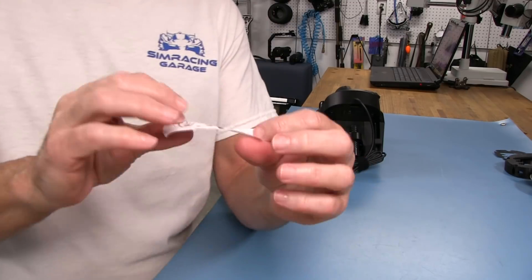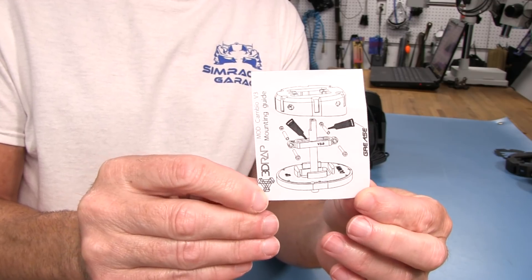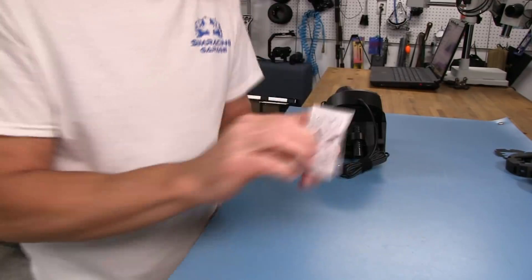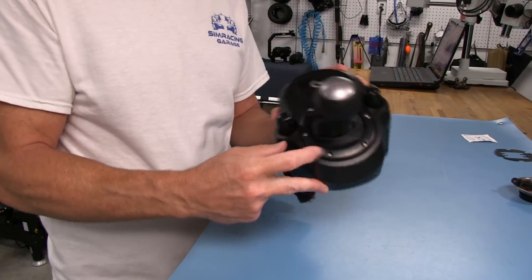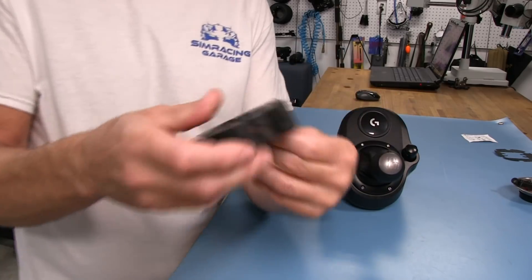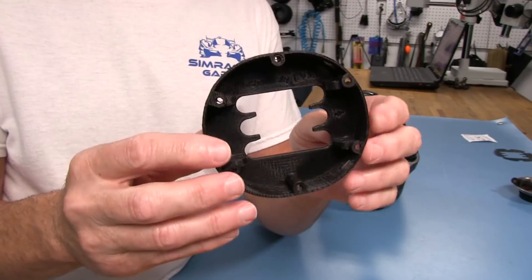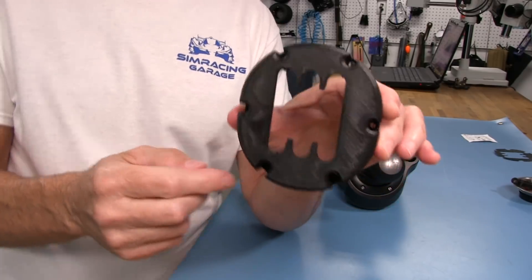They call this the Improved Feel mod, and this is version three. There's a little instruction sheet if you want to take a look at that. I'm very anxious to see how it actually applies when you're shifting — if it really does improve the feel. What it consists of is we're going to replace the ring and this leather boot. The leather boot and ring will not be going back on; this will go on in place of that. This is another PLA 3D printed part — you can see the logo, and it says version 3.1 on it. It has a gate in it and bolts that are going to go around and secure it.